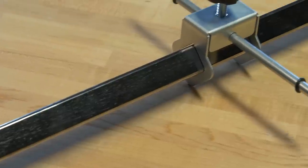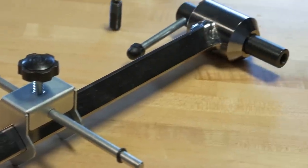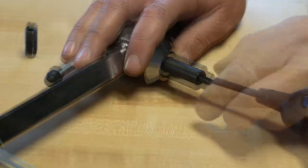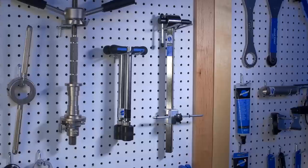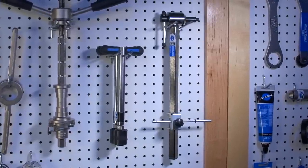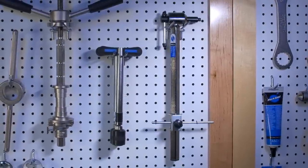And like most Park Tool products, it's completely rebuildable, including a replaceable threaded tip. An indispensable shop tool, the Park Tool DAG 2.2 derailleur hanger alignment gauge.